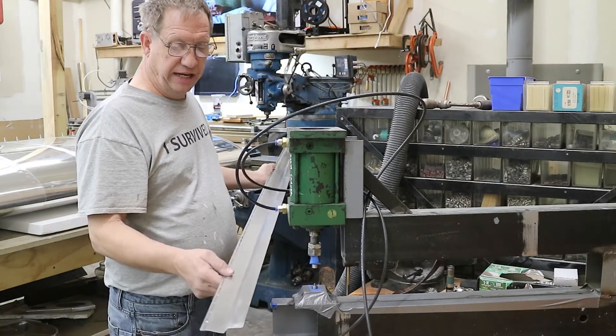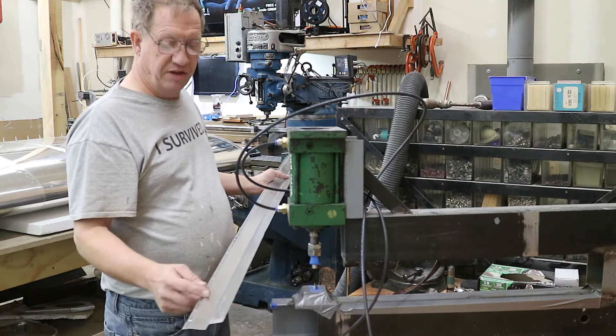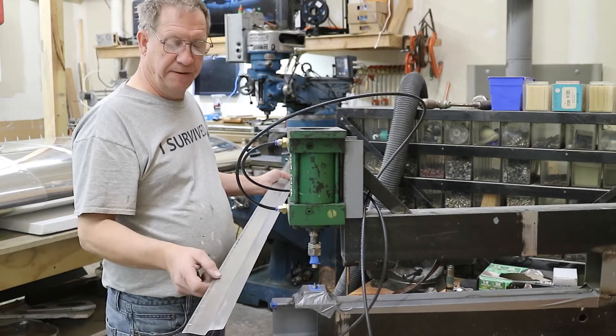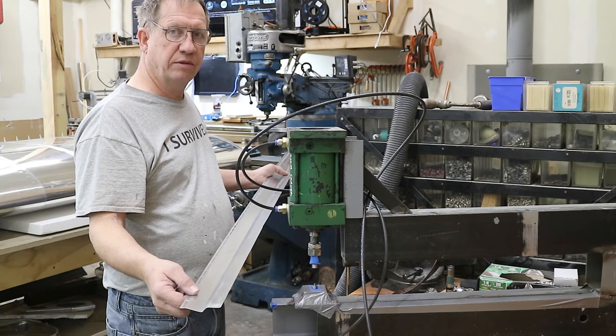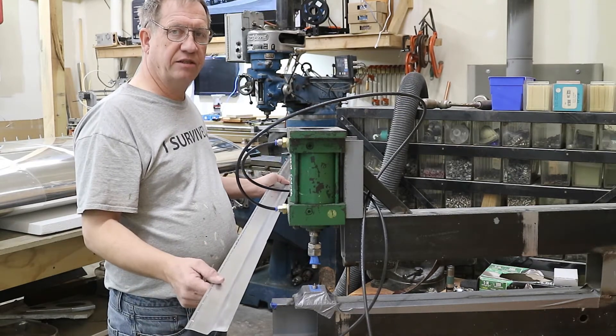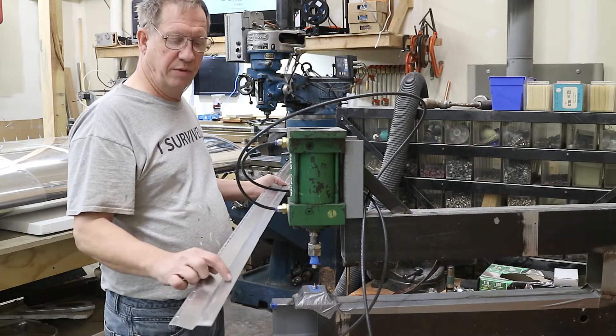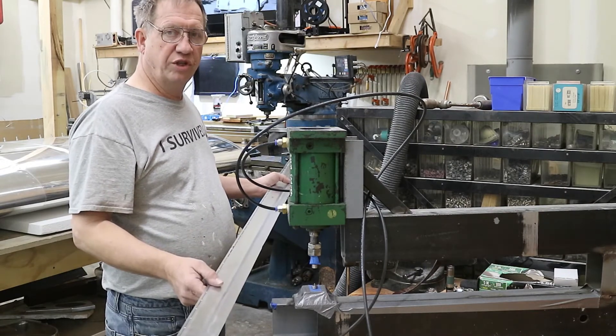After finishing drilling that in place, I deburred it and now I'm going to dimple it. Here's a little method to my madness - I haven't done this side yet, but the rear spar is already dimpled. So I kind of want to get this dimpled and clecoed in place where it's sitting exactly where it's going to sit with all the dimples there, and then I will dimple the other edge.